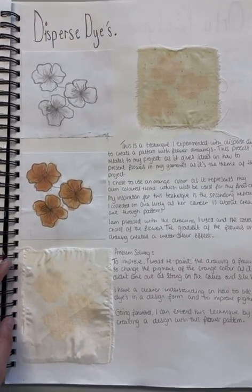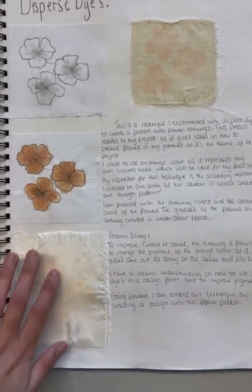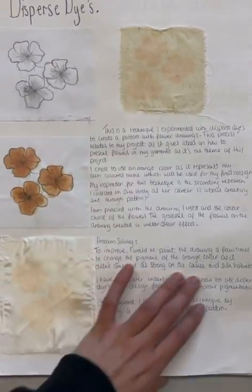Here is a technique called dispersed dyes, where I used dyes and printed them onto different pieces of fabric. Here is the experiment.